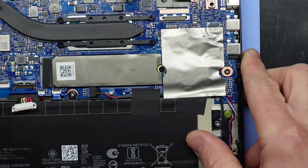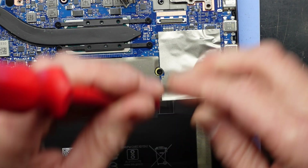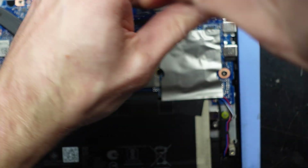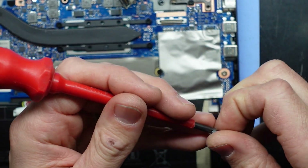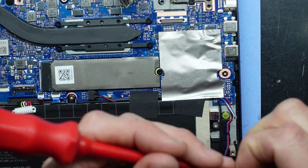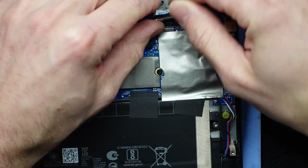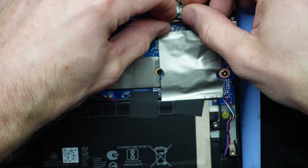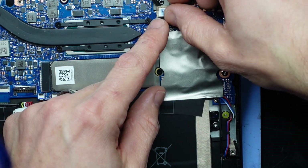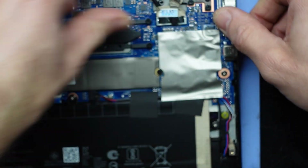Next up, moving over here. One, two, three, four — this should fold over. Line it up over the top. Now I should just be able to push this down — it should almost make a click-crunch sound.